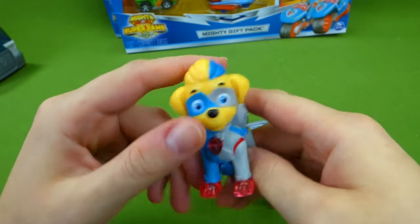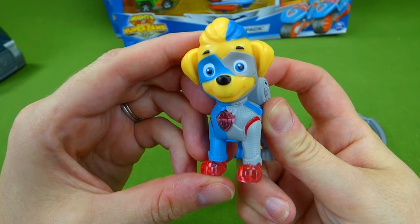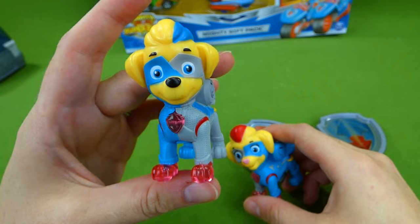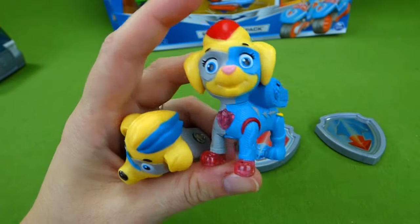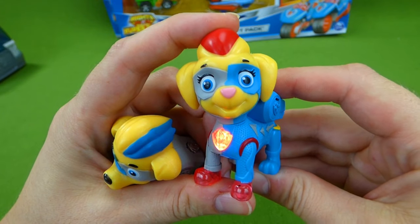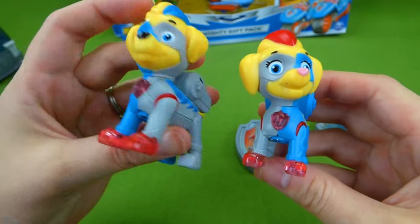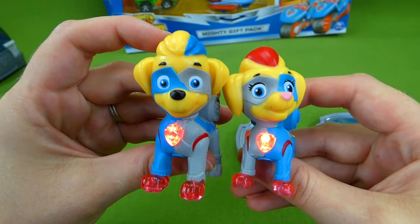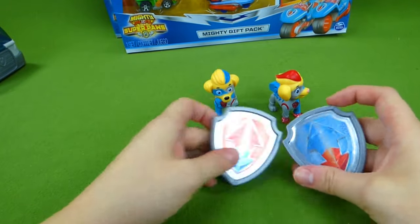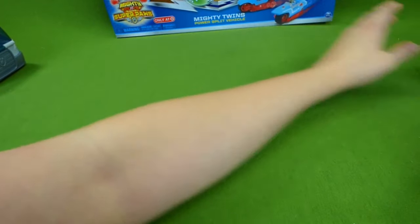They are so cool looking. Their heads turn and they light up. Now she gets mighty big and he gets mighty small. And they are going to help the Mighty Pups defeat the new villain. Are they mighty enough to defeat her? I sure hope so! So there are the little action figures and their cool pup badges. Now let's get out these vehicles.